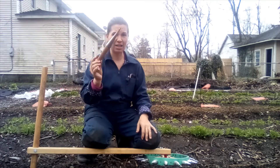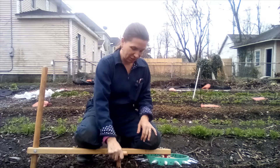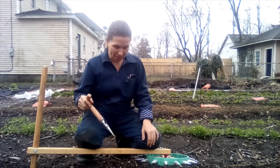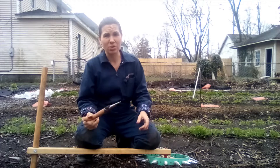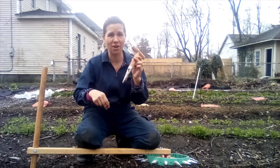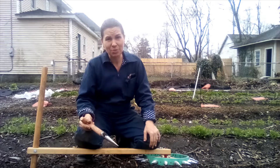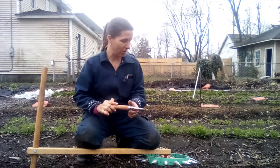The other option is a handheld dibbler like this one, which gives you a nice option to poke. I like to jiggle around a little bit sometimes and come up. This leaves a really nice deep hole, so if you have deep plugs, I can go a lot farther with this than with my fingers. And if I'm planting something that I want a little deeper, like maybe an onion, this is a great option.